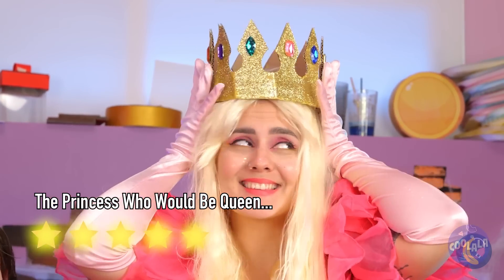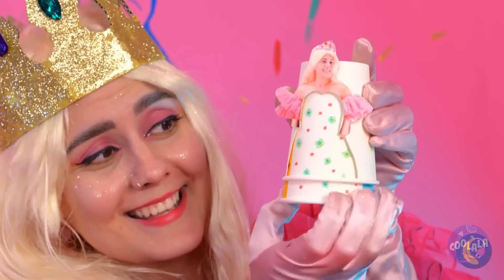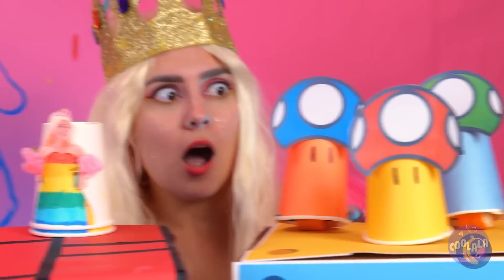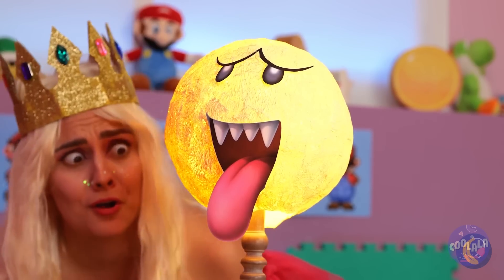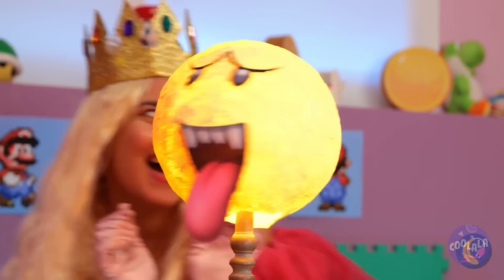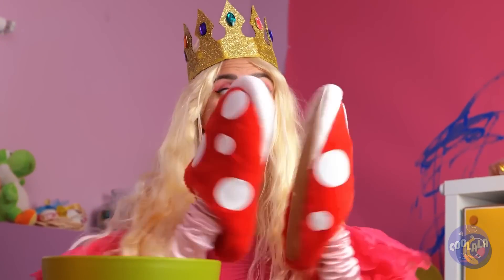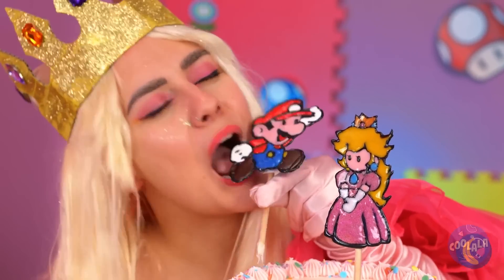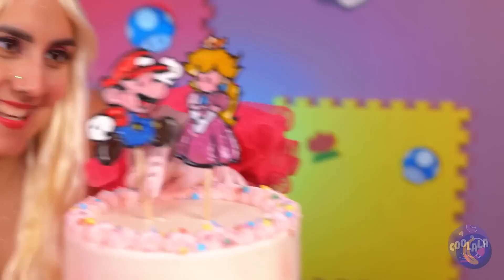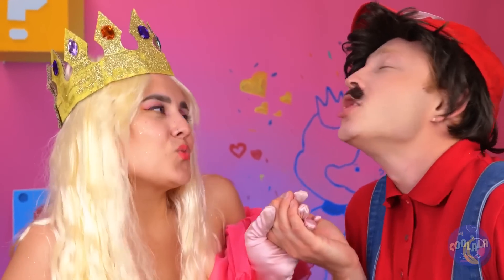She likes the toys we've made too. Let's take this ghost for a spin. Don't worry — it doesn't bite, it's just shoes. I think Mario can be pretty sweet too. Did Mario get the girl in the end? What do you think?